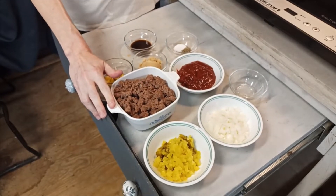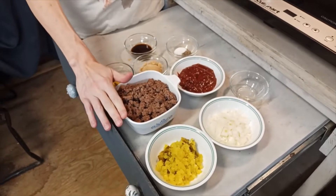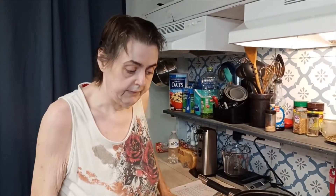Now this can be a sweet or spicy sloppy joe. If you want it sweet, just use bell pepper instead of jalapenos and banana peppers, and that would be that.